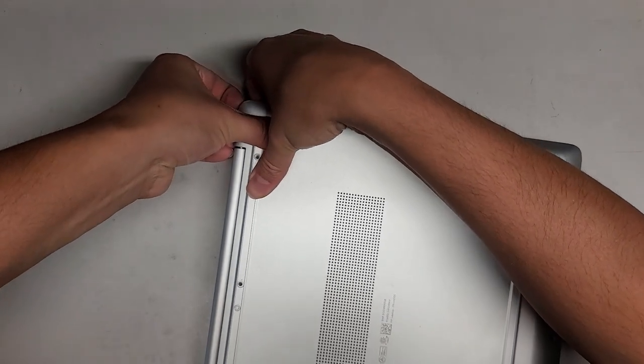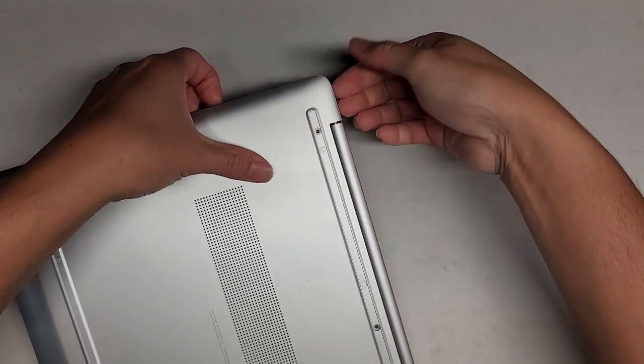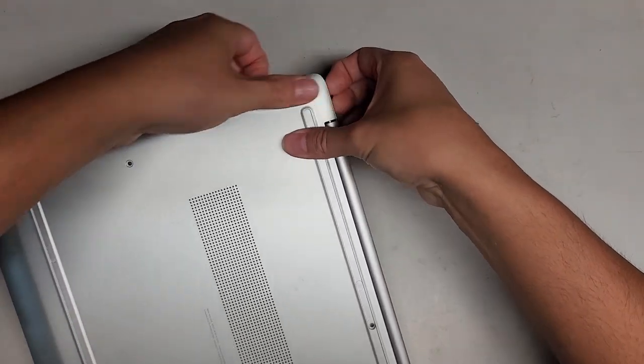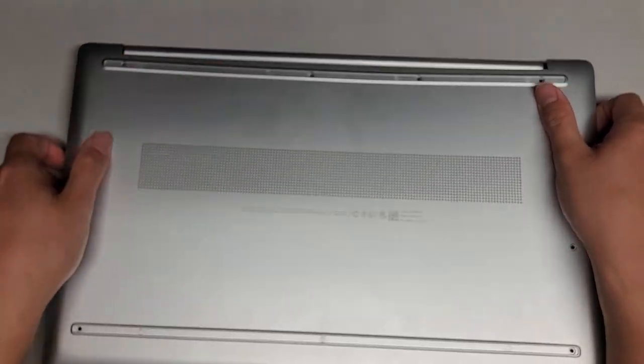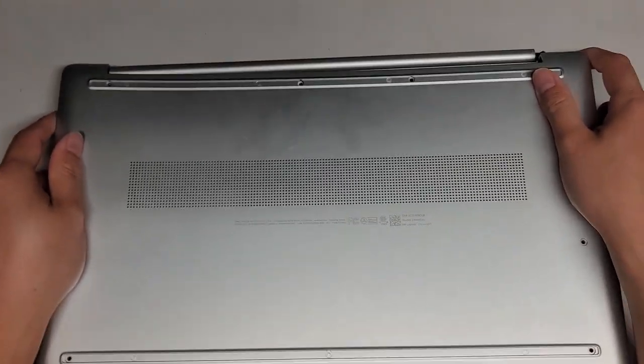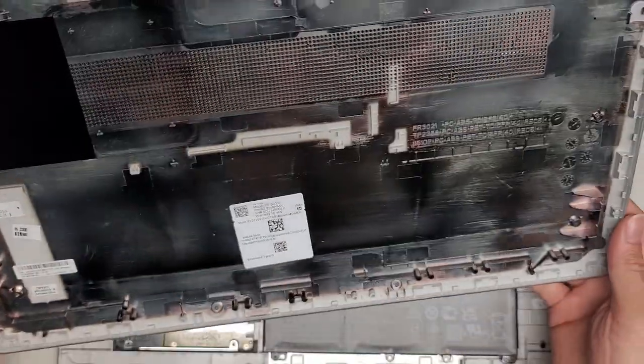Let's continue pulling here. I have to get my fingernails in this little gap here. Now we got all of it except for this last piece — probably just wiggle this a little bit. And there we go, we got the bottom cover off.